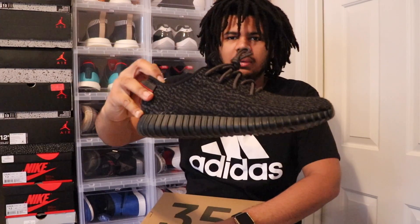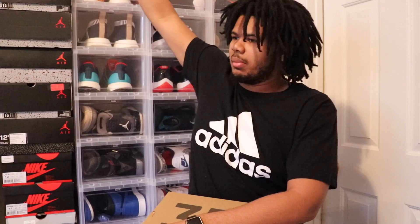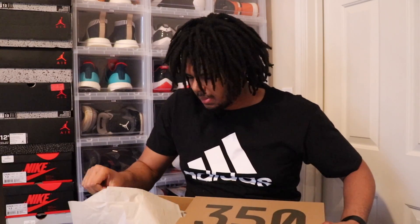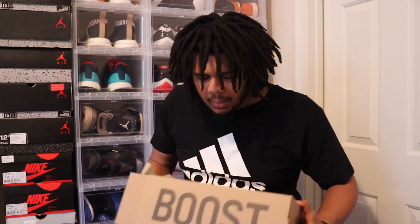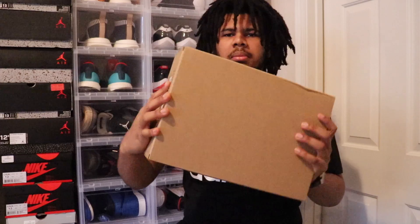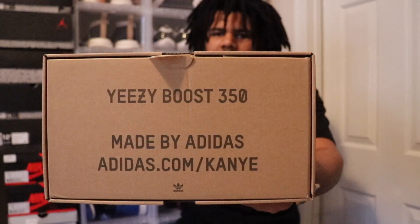I ordered mine in size 13 because Yeezys run kind of snug. I have a pair of Pirate Blacks, pretty dirty and used, in a regular size 12 and they fit perfectly. I got a pair of creams and had a pair of zebras, both size 12, and I thought they fit a little differently. So now I just go with a size up altogether. I like a little more toe room. On the box you can see Boost on the side, 350 on the top, nothing on the adjacent side or bottom, just a size tag. On the back: Yeezy Boost 350 made by Adidas, adidas.com slash Kanye.